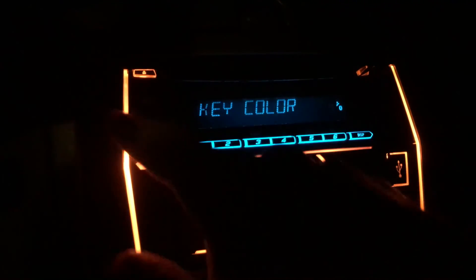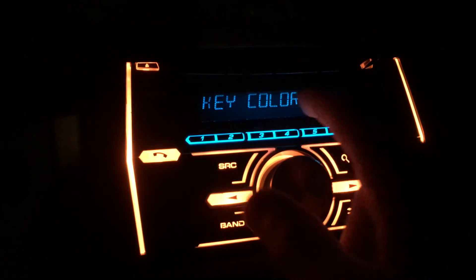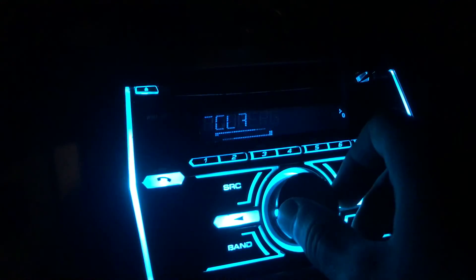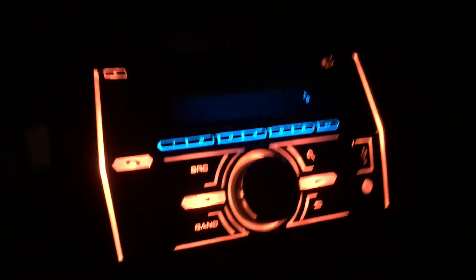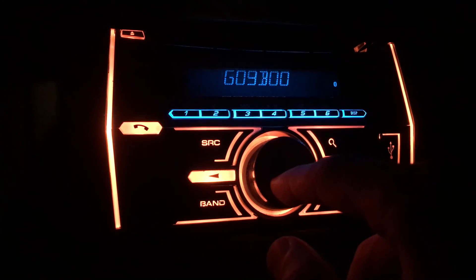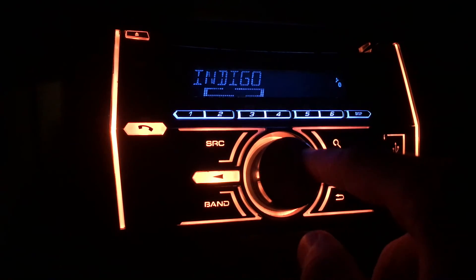Next is illumination, which is my favorite. You get the key color — all the button lighting — and then the display color for the screen. Under key color you have a bunch of preset vivid colors. I have mine set to custom orange, which matches the dashboard perfectly. To do custom, you hold in the center and scroll how much red, green, and blue you want. You can do the same for display color.